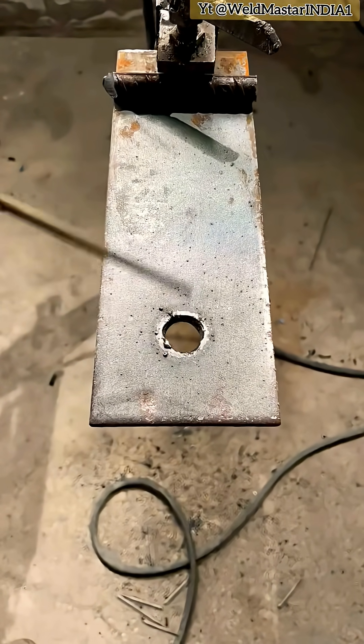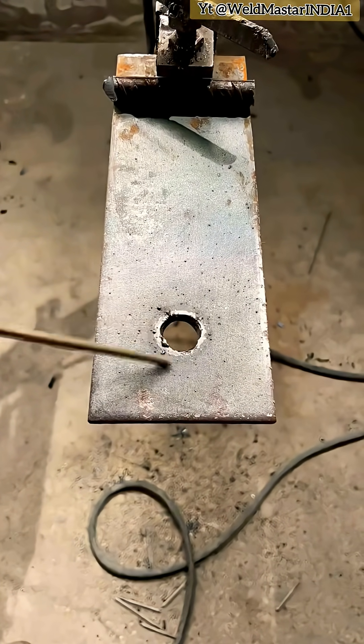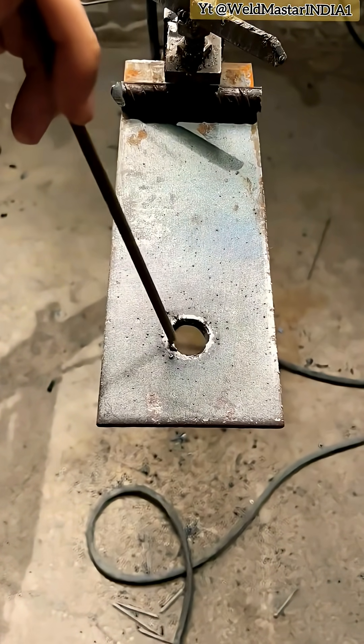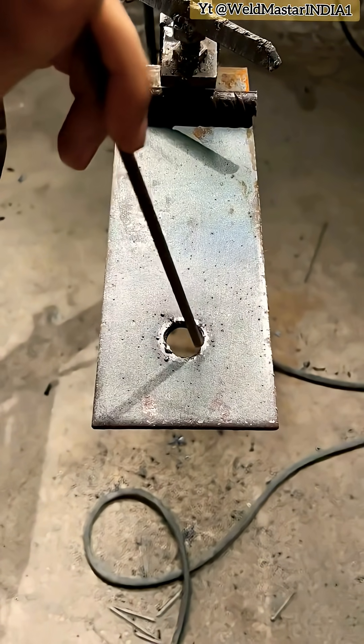I had just finished cutting the hole with welding, and the boss came over saying it was in the wrong place and told us to close it up. In this situation, I'm sure you'd also feel like opening a hole in the boss's head. But since this month's salary hasn't been paid yet, forget it. Let's just weld it shut.